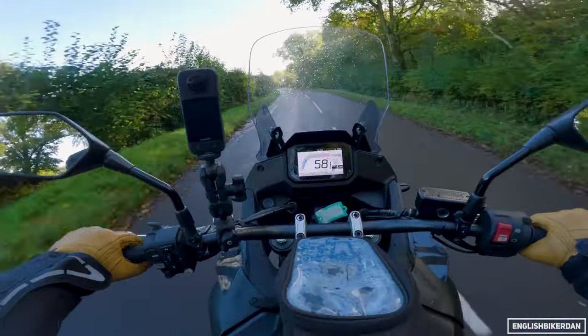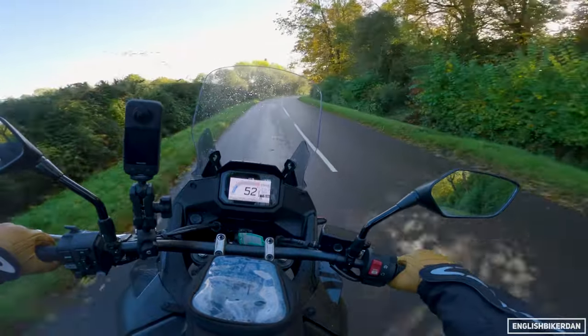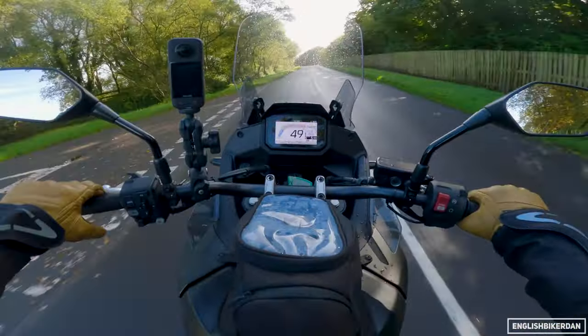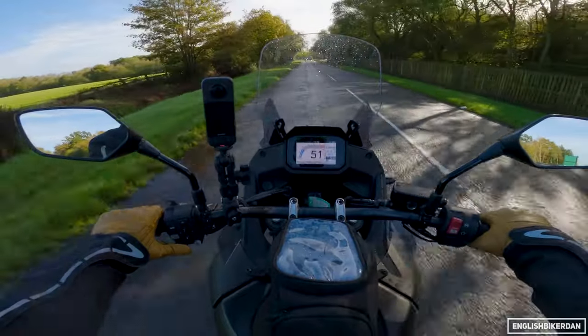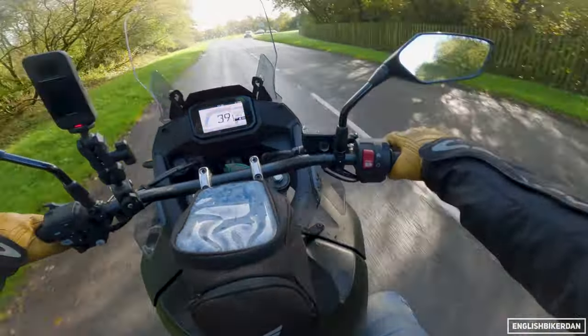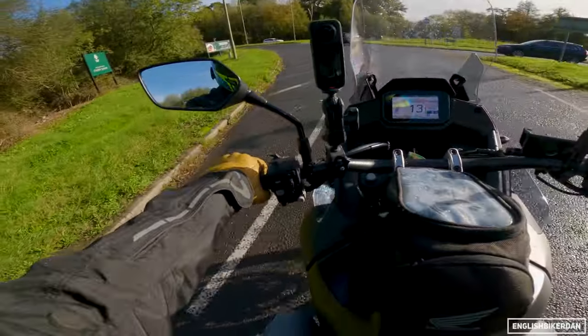We're going to go onto the dual carriageway up here and see what the wind protection is like, because if you're going to buy this bike you need to jump on a motorway at some point. I'm hoping with that taller screen it will be a lot better than the standard screen, which I didn't think was tall enough. The added protection from those little deflectors should hopefully offer some decent wind protection.